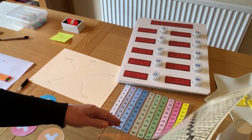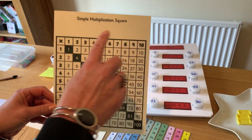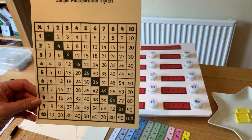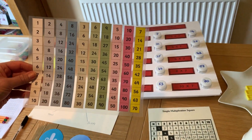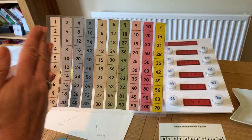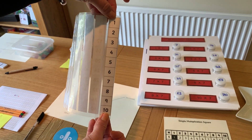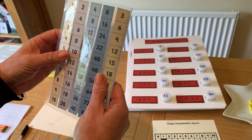We often see many children using a multiplication square, but these can be quite confusing — especially thinking about directionality. Which way do I actually go? We've got to go along and up or along and down to find the answer. A different way of doing this is something called a flexi table — you can buy these or make them. This one is colour coded, and the tables are not in the right order, for one particular reason: the first thing you can do is bend it, so you're only looking at one times table at a time. This is really helpful to take away all the other times tables, reduce anxiety and avoid confusion.